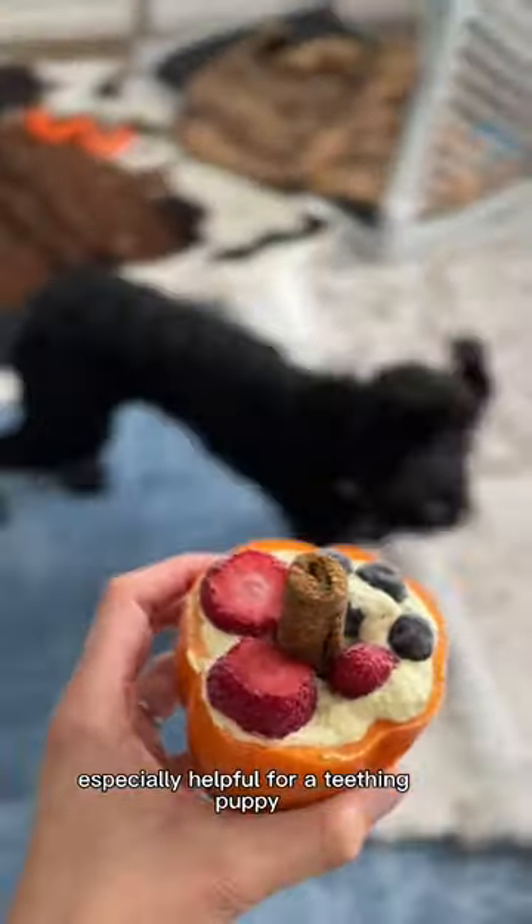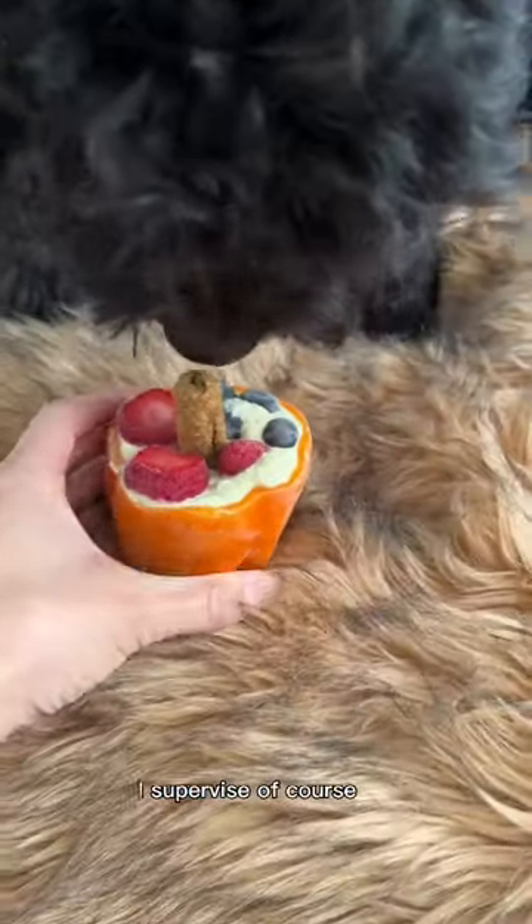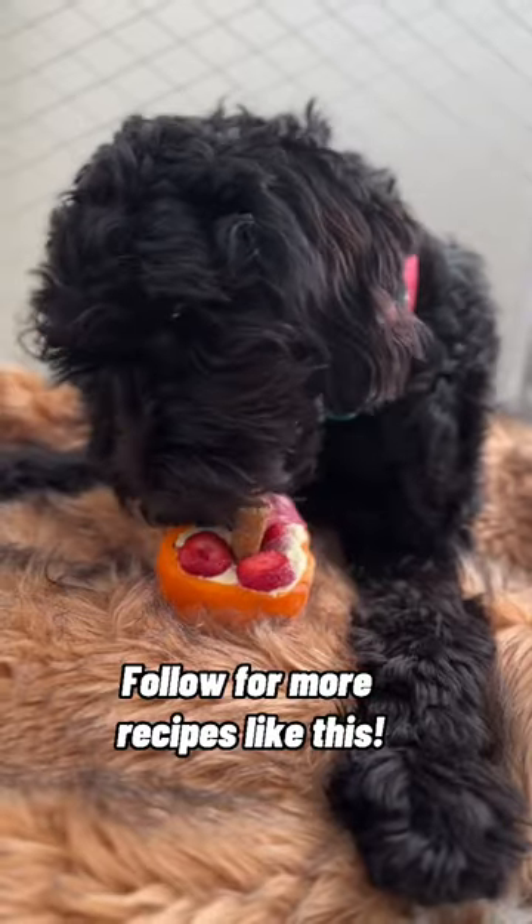Look how excited Marlo is! I serve it, supervise of course, and this took her about 45 minutes to complete.